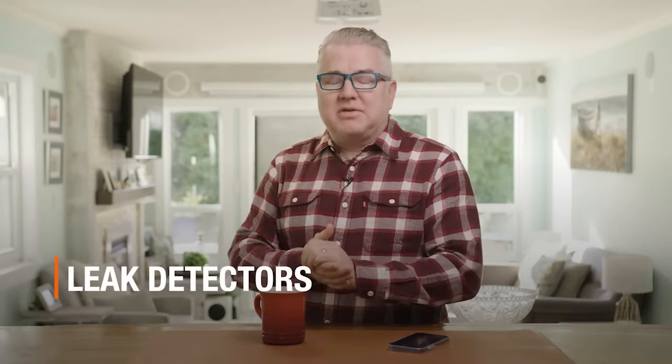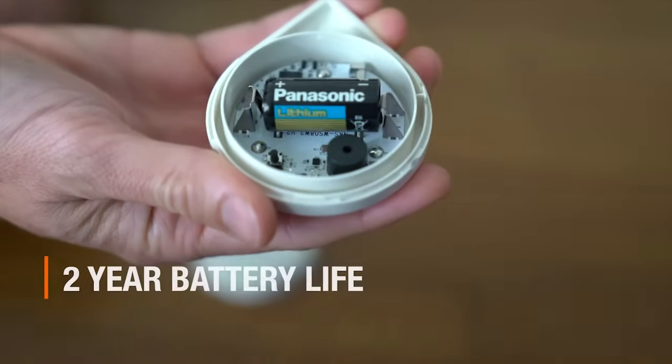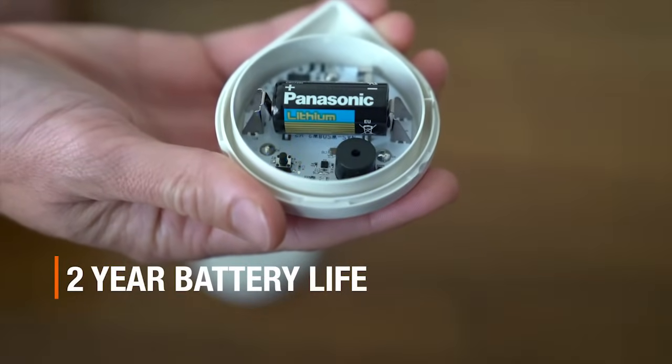The first thing you want to look at when you think of smart home water security is leak detectors. There are all sorts of different ones on the market, but you want to find something that has a whole ecosystem like Moen's. Moen has their smart leak detectors — you can buy these individually or in packs, and they're pretty simple to set up. They have a two-year battery, which is replaceable after that point.